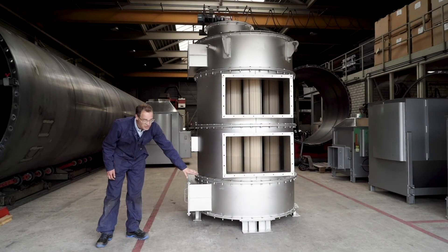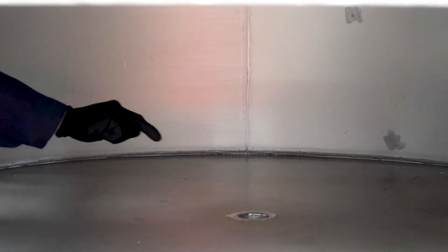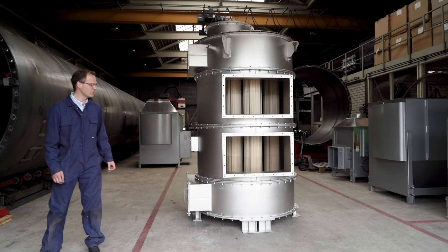In the bottom segment, the water and condensate are collected and separated from the flue gas. And in the bottom, you can see it here, there is a drain to remove the water from the flue gases.